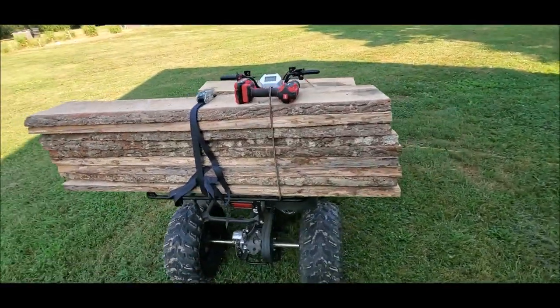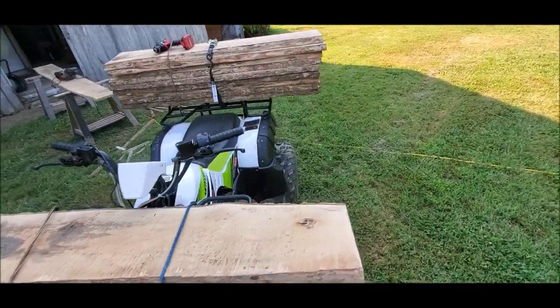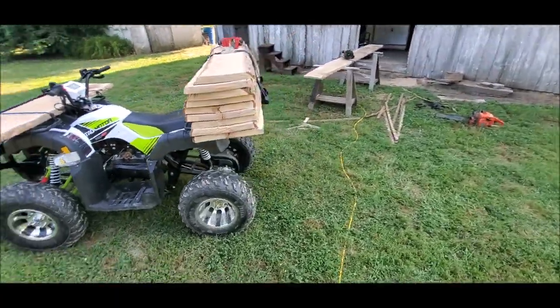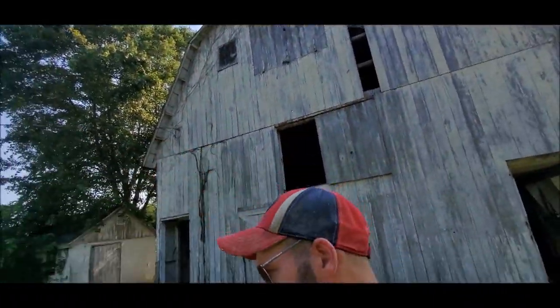I've got everything loaded up and kept a mental note on how I loaded it so when I offload I can put all the appropriate pieces into their designated spots. And don't forget — whatever you do, don't put more than 22 pounds on this luggage rack.